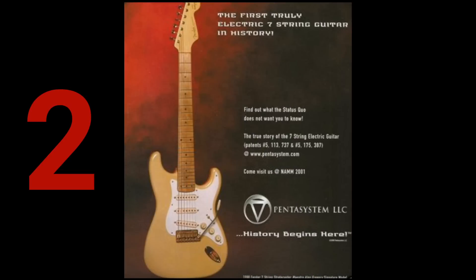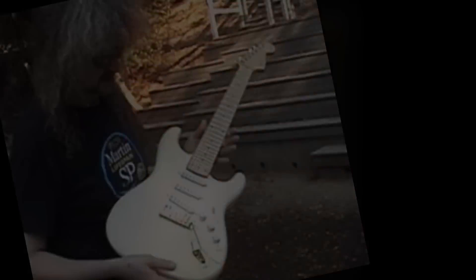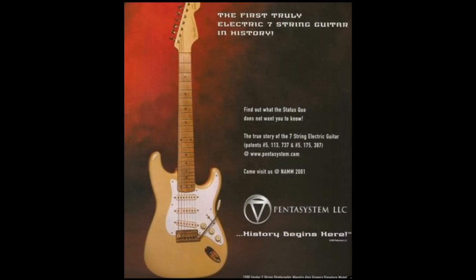Number dos. Even though Ibanez was the first to mass-produce the solid body 7-string guitar, they weren't the first with the idea. Fender and an artist named Maestro came with the idea a couple years prior, but when they released it at the NAMM show, it didn't do so hot, and it never went into production.